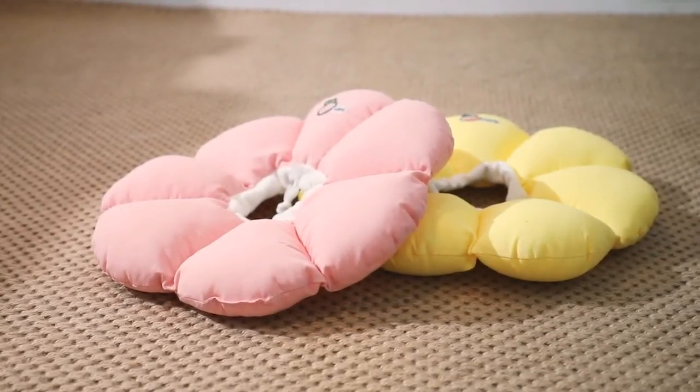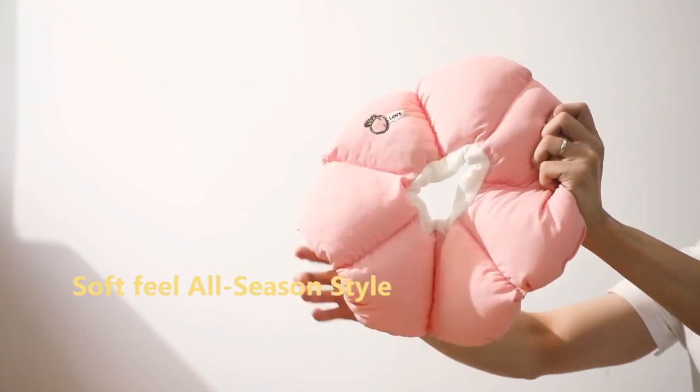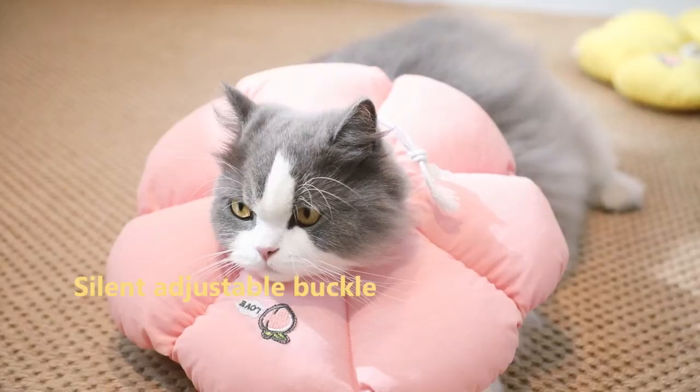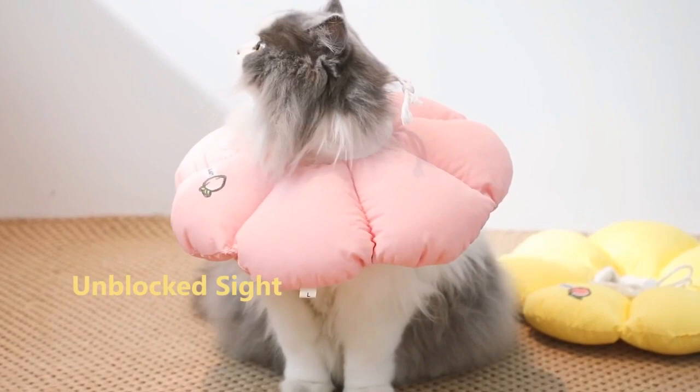Keep your cat safe and comfortable with the Hydrium Cat Cone Collar. This collar is made of waterproof material and is designed to be comfortable and stylish for your cat. It is anti-bite, anti-lick, and helps heal wounds, making it a great choice for cats recovering from injuries or surgery.